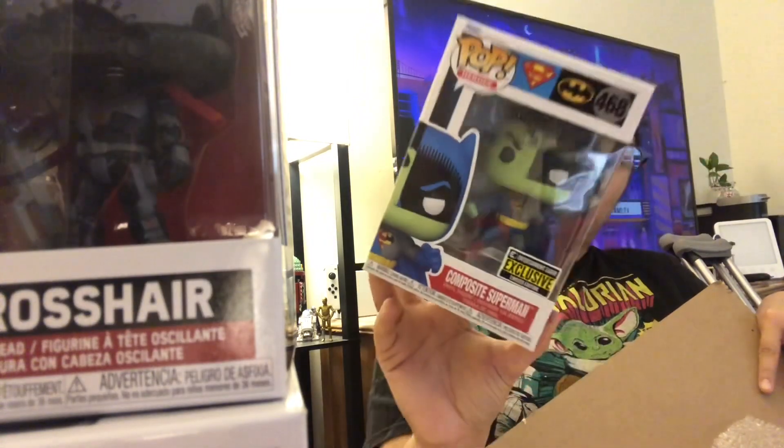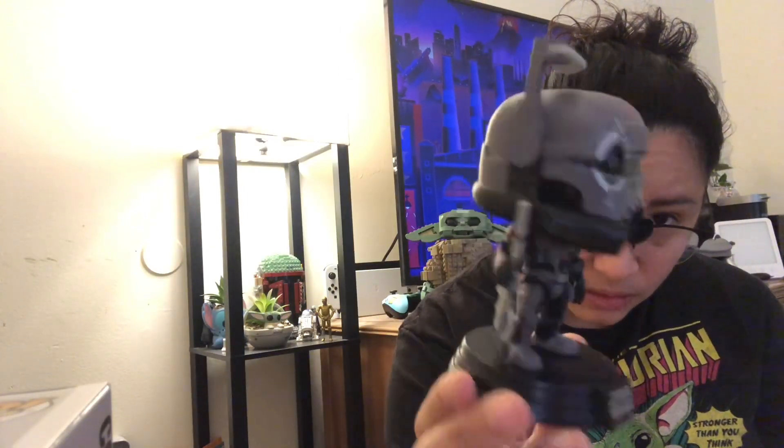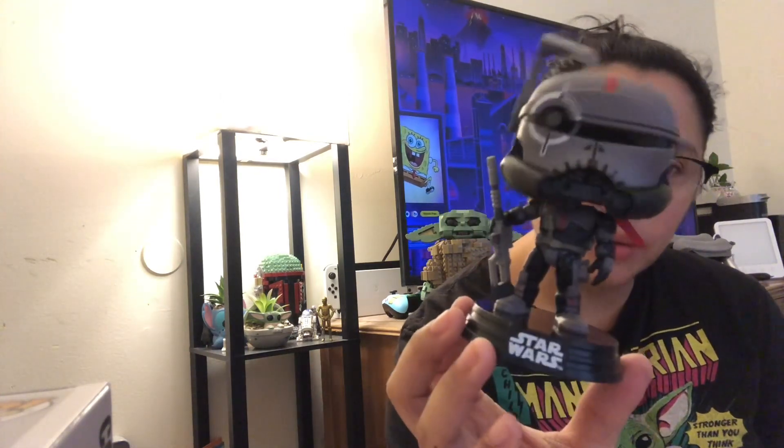And we got this pop — this one. This is actually pretty dope. I knew I would regret this if I didn't get it. We got the Entertainment Earth exclusive Composite Superman. Is that how you say it? Composite Superman. Is this glow in the dark? I don't think it does — it would have that sticker that said glow in the dark. Nicely designed. Of course, Star Wars on there — Star Wars based bobblehead. Pretty cool looking. The paint job is really nice on it. It gives it this little distressed look right there on his helmet.